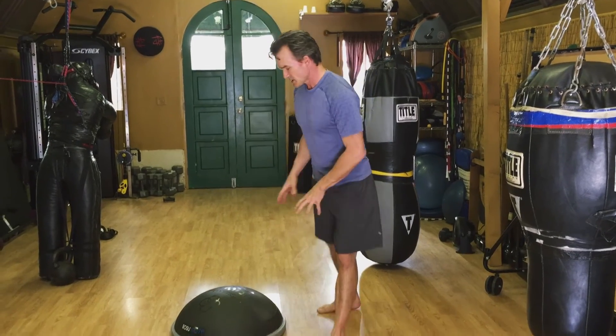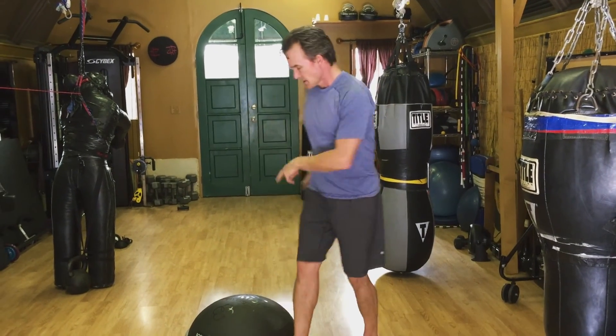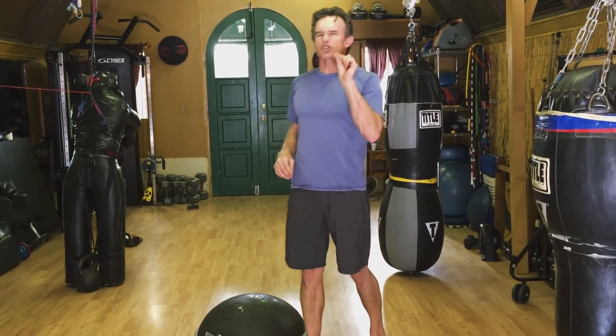That's our Flat Jack on the BOSU Elite. The last point I want to make is that the BOSU Elite, because it is so firm, intensifies that exercise compared to doing it on the original BOSU ball where you're going to sink into it and get more cushioning and support. This makes it an extremely intense exercise with tremendous value in terms of its carry over to better athletic movement. That's the Flat Jack with the BOSU Elite.